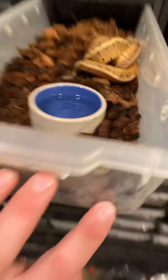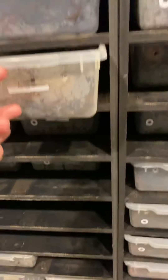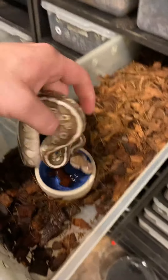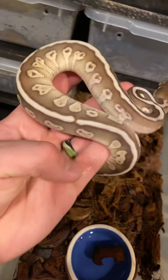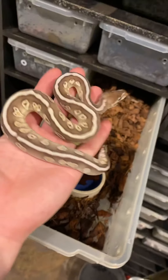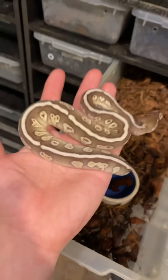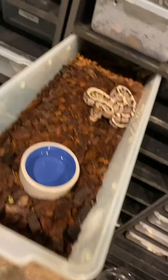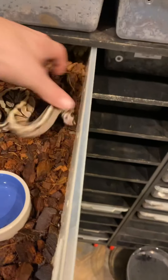We have some really cool hidden gene woma stuff. This is a hidden gene woma lesser — really cool combo — and this is a male. If you need a male, that is a stunning animal right there, undoubtedly. Over here we have a hidden gene woma yellow belly, and that is also actually scaleless head — we put a scaleless head to this and hit some cool odds.